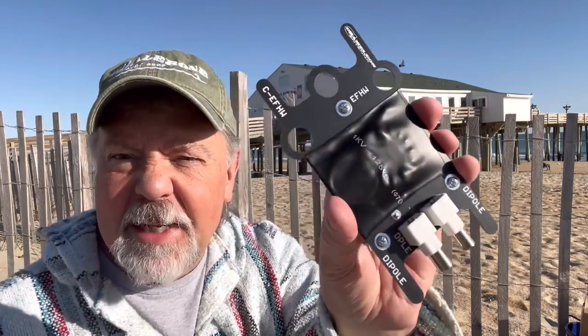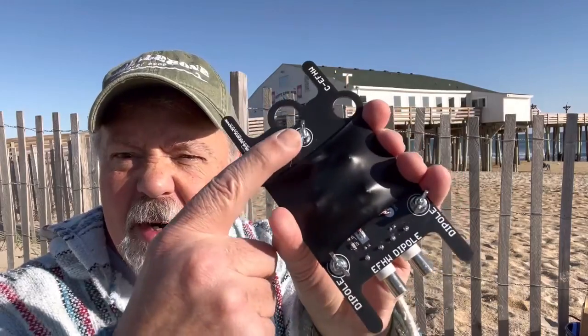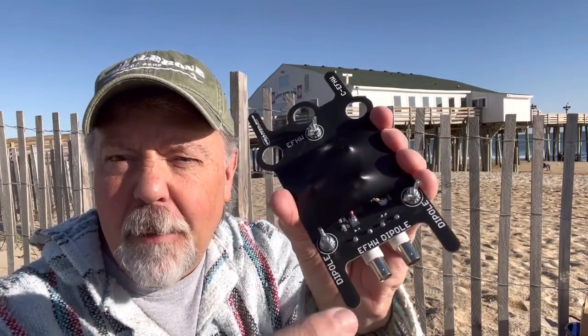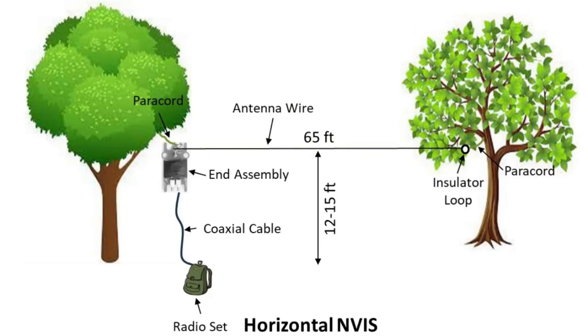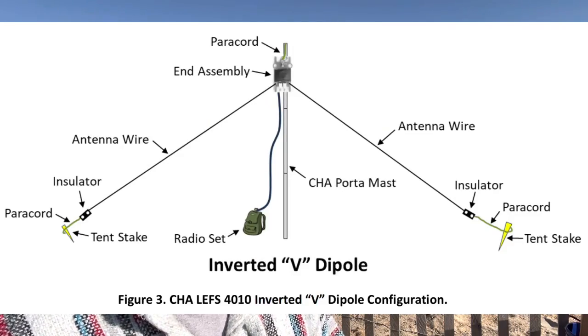I've built every imaginable vertical to use by saltwater that I could think of, and so many people asked me about an end-fed half wave at the beach. So I said, I'm gonna finally try it. I've got a really good end-fed half wave — the Chameleon CHA 4010 lightweight end-fed sloper. The wire comes pre-cut and everything. I can feed it from the high point and slope it down, use it as a horizontal flat top, a sloper, inverted V, or even a vertical dipole.